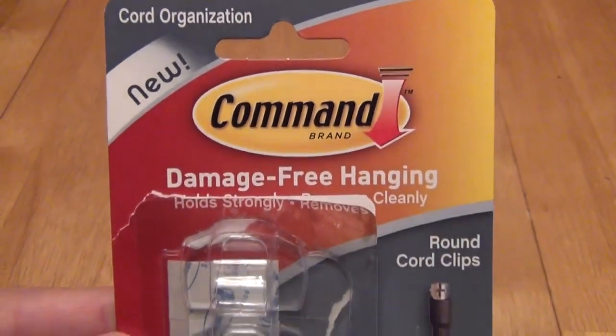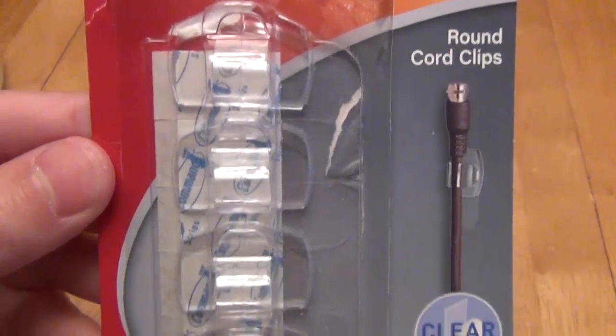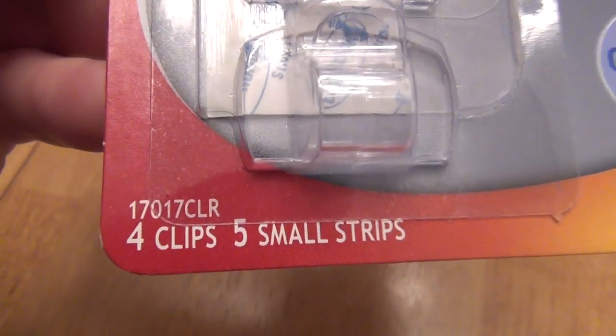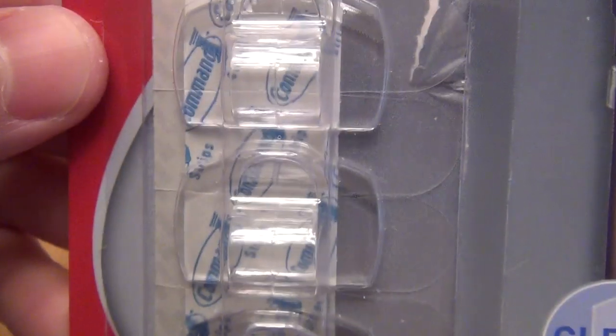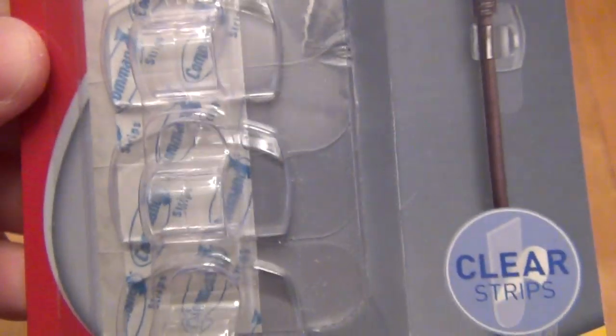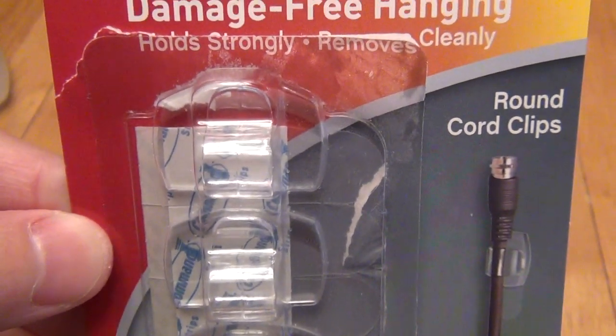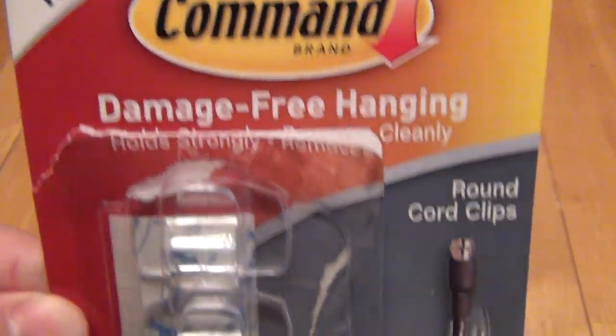This is a review of the 3M Command Clear Clips for Cord Organization, model 17-017 CLR, which gives you four clips and five clear strips, so you can probably use one clip and still have four to go with the clear strips in case you mess one up.